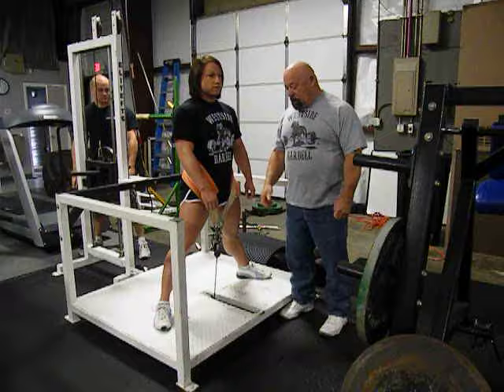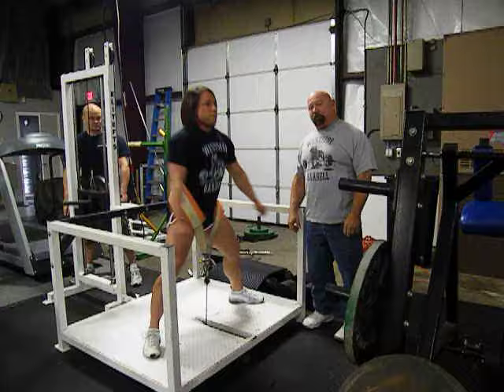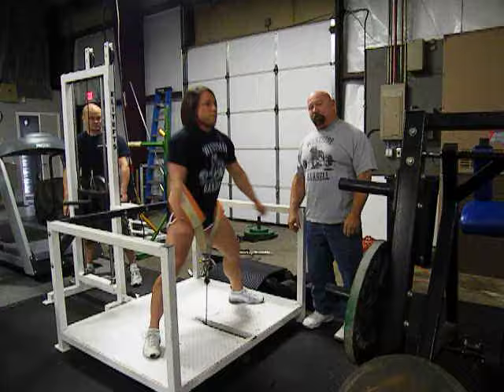Laura's going to perform a few sets here. Notice how she sets back as well — perfect form. That's why this lady can squat 740 at 165.